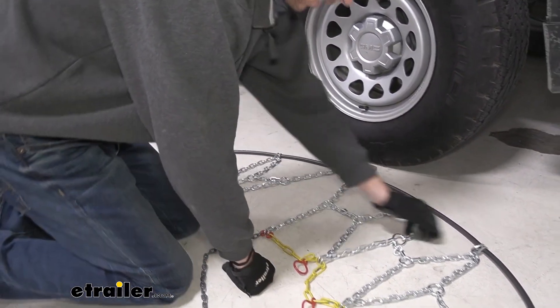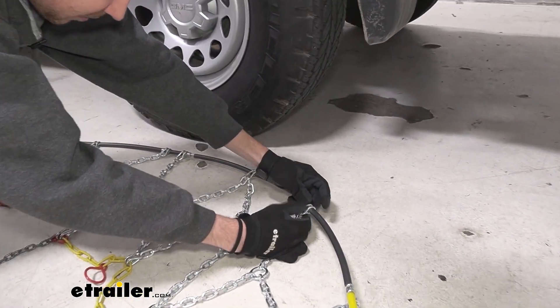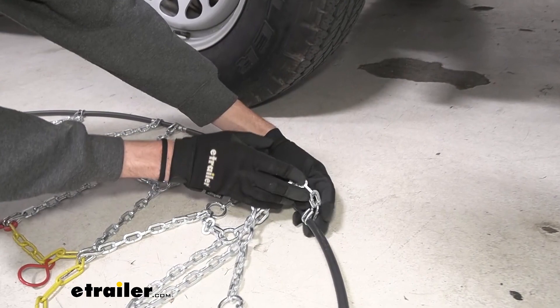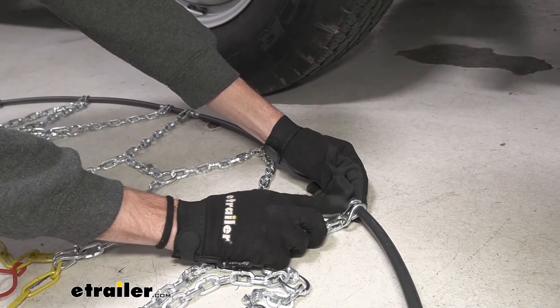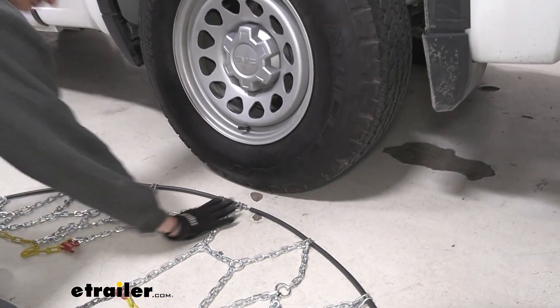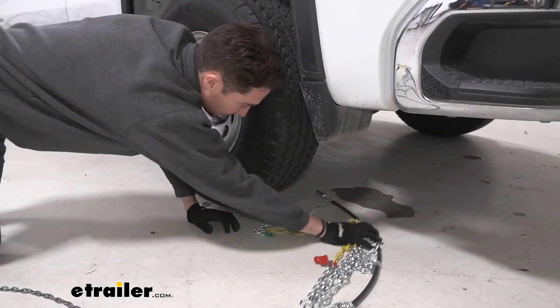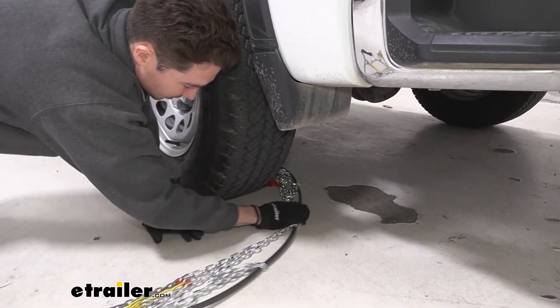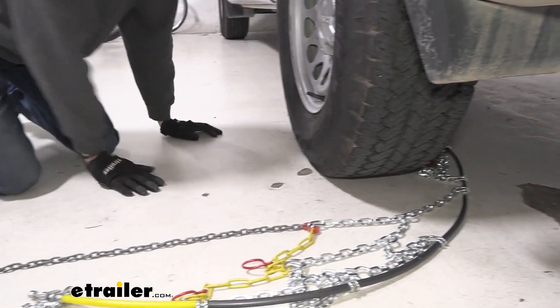Also, if you look at these hoops at the back of each set of chains, there is a flat side and then there's a side with hooks on it. You want to make sure that once we get this connection, this flat side is going to be the side that's making contact with the tire. We can start by draping the chains around the back of the tire. I like to use this left side to go around because this right side has this longer cable and that tends to get stuck.